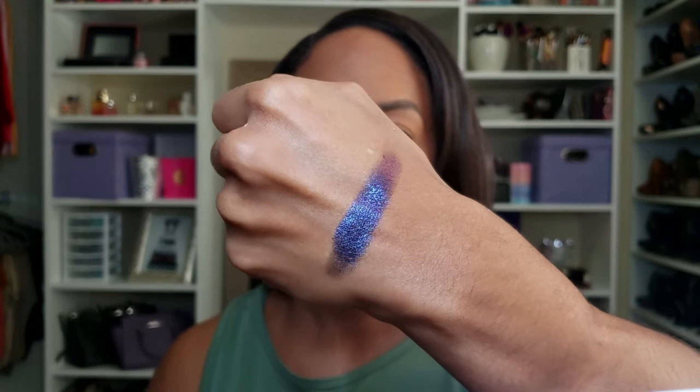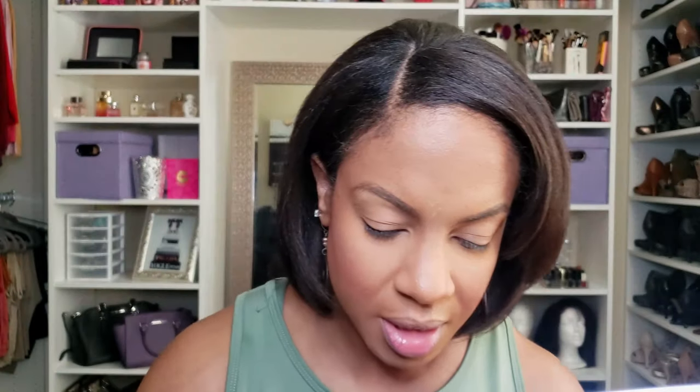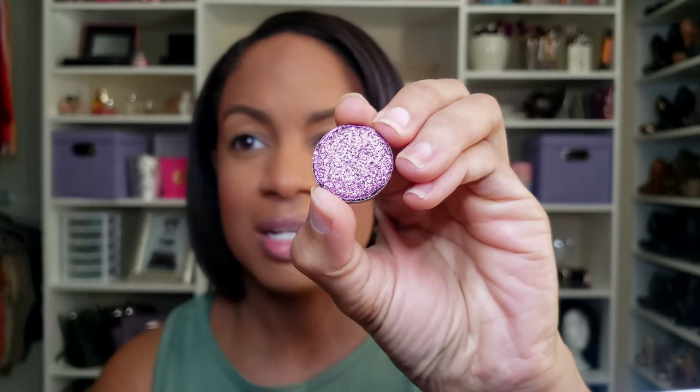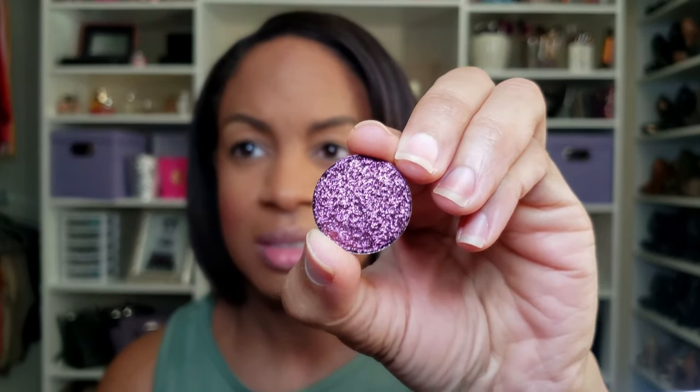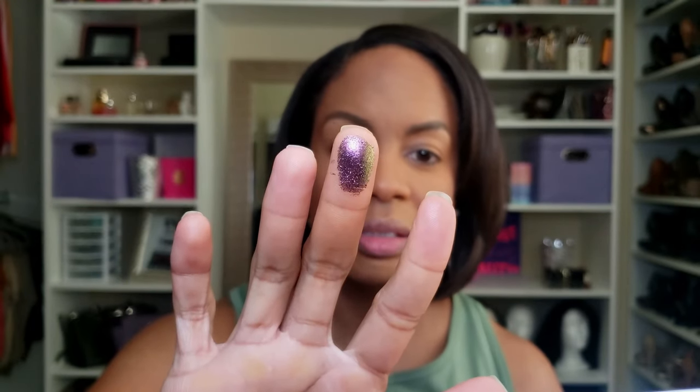Then I got the color Twisted Shifter. You see how it's kind of bumpy around the edges? Makes me nervous like it's gonna fall out. But this is like a pink — I can't even describe these. This one feels a little softer than the other one. It kind of reminds me of VS Sextraterrestrial from Pat McGrath. I'm gonna swatch it next to the other — yes, it reminds me a lot of that.